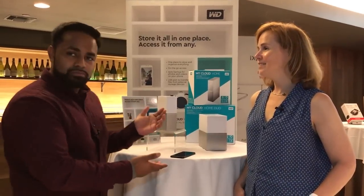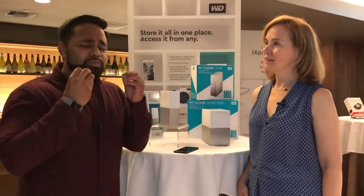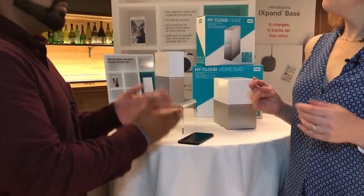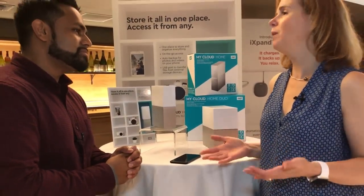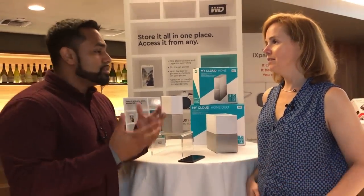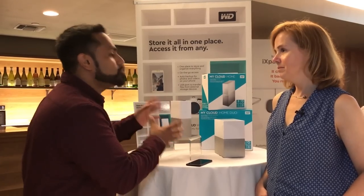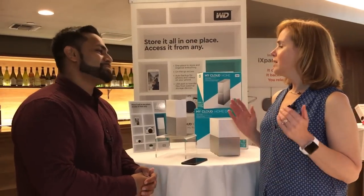This is the new MyCloud Home — it's the next generation of our MyCloud line. We've really taken a look at how we can make it super simple and effortless to get all of your content scattered everywhere into one single place. This means your mobile device, your cloud, and even your USB sticks. In a home of four people you could have up to eight to ten devices — everyone has a phone, an iPad, and a computer. This device will be that central place to hold all of your files, folders, and content for everybody in the family.